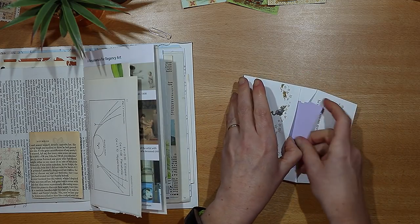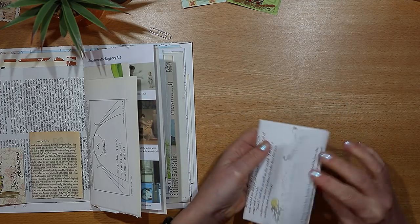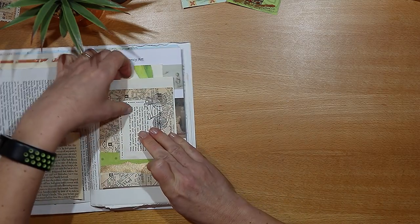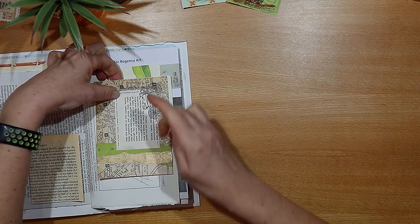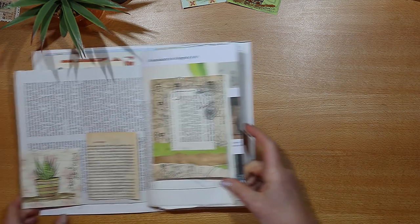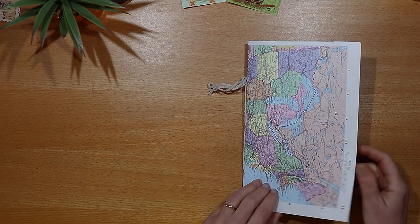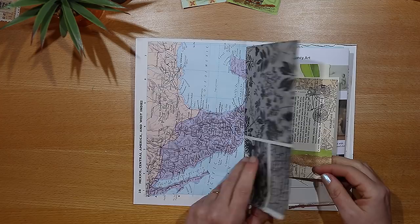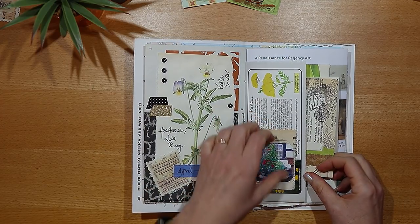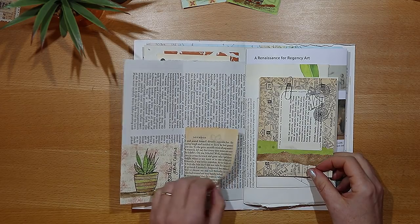I'm feeling quite good about this one so far, but let me know what you think — drop me a comment down below. I would love to know about your current junk journal projects and also if you have a go at the doodle, do let me know. If you've enjoyed this, hit that subscribe button, ring the little notification bell, and I will see you next week for more paper passion and more fun. Bye!